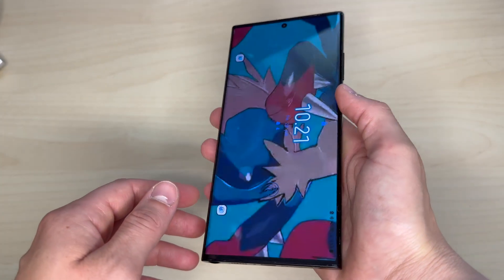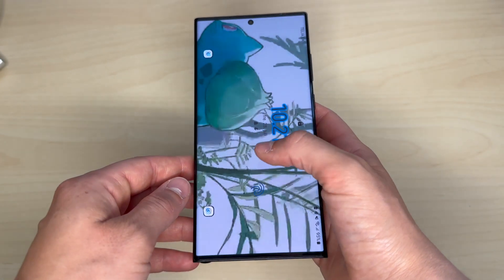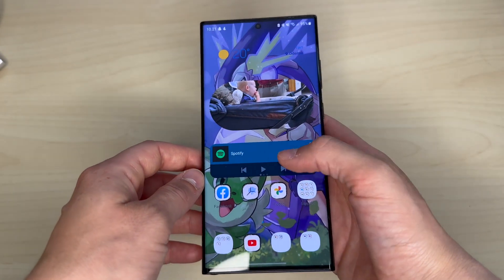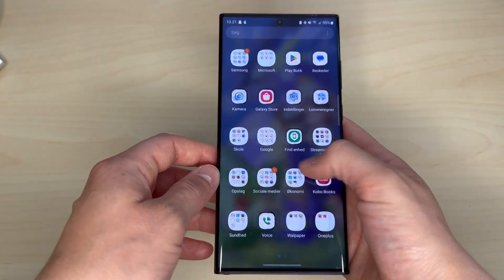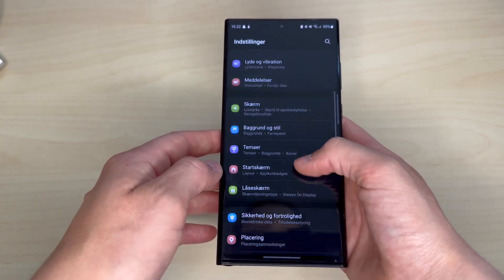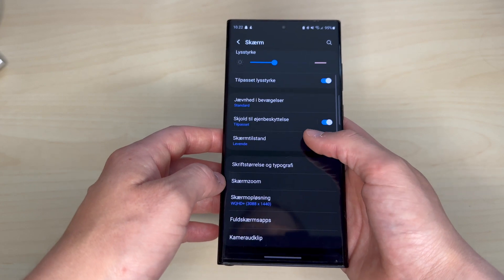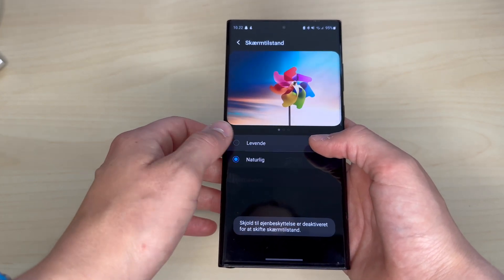On the front you see this massive 6.8-inch 1440p dynamic AMOLED screen with a variable refresh rate of up to 120Hz and all the way down to 1Hz, which should help prolong the battery life. This screen is amazing. I've got it set to vibrant mode since I love when the colors pop on the screen, but it's cool to know that I can just go into the settings and change it if I ever wanted it to look more natural.